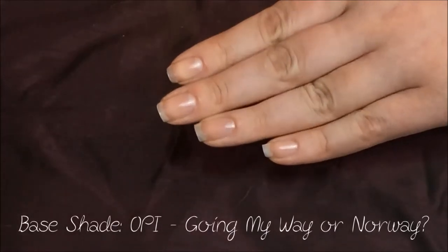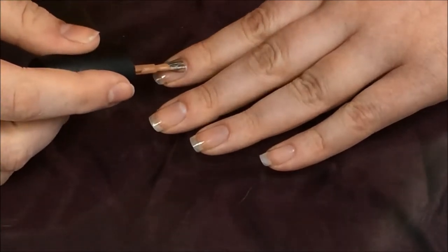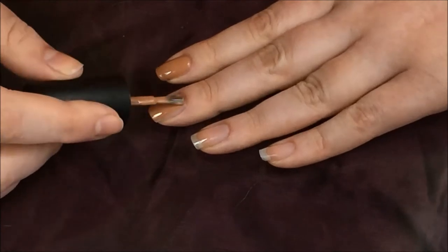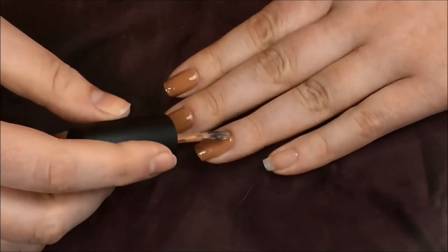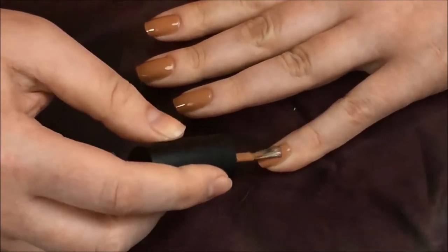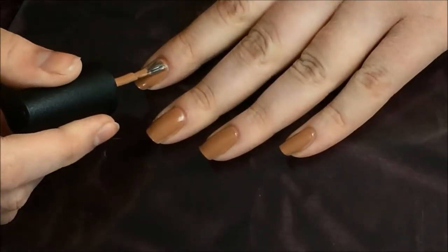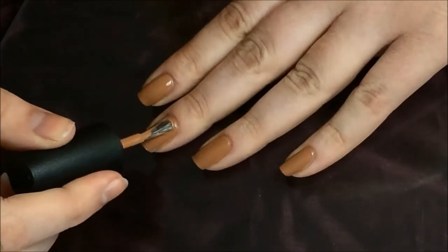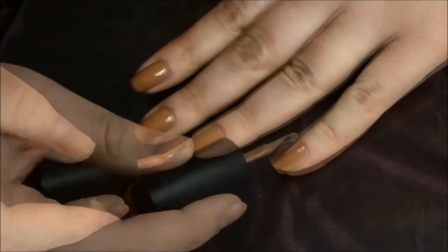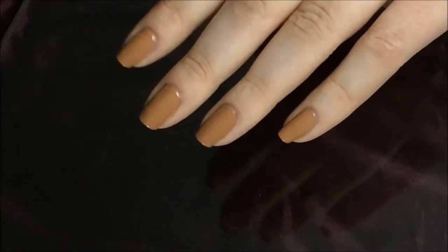Next I'm going to be using OPI shade Going My Way or Norway for my main base color. I'll apply a thin to medium coat onto each nail. For me this polish took about 10-15 minutes for the first coat to dry, then we add a second coat, which took about 15-20 minutes to dry.